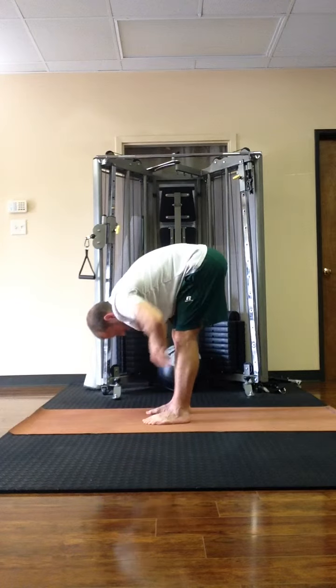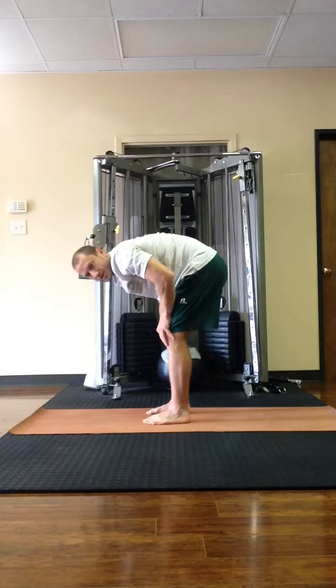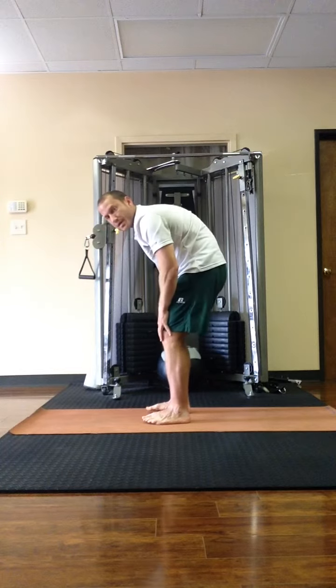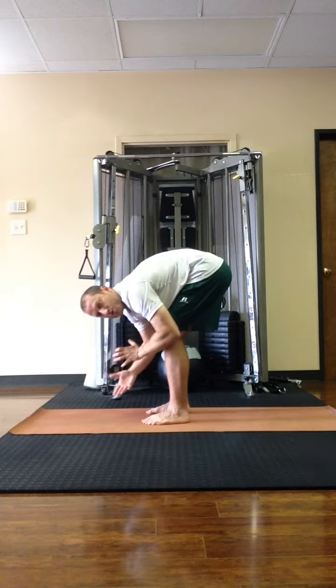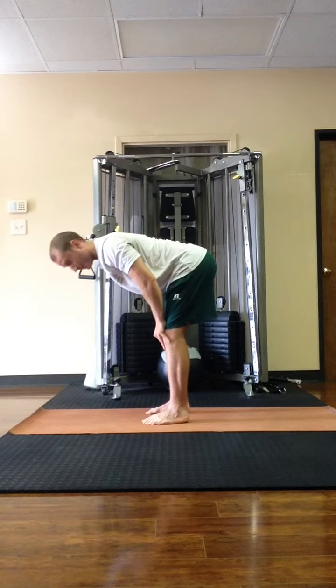So when we're in that forward fold and we inhale and lengthen the spine, you want to be sure that it looks like this — the spine actually gets longer, the crown of the head reaches more forward. It's not keeping the spine bent and then lifting up halfway. So if your half lift looks like inhale, half lift, fold — the spine didn't move. That's not what we're looking for.